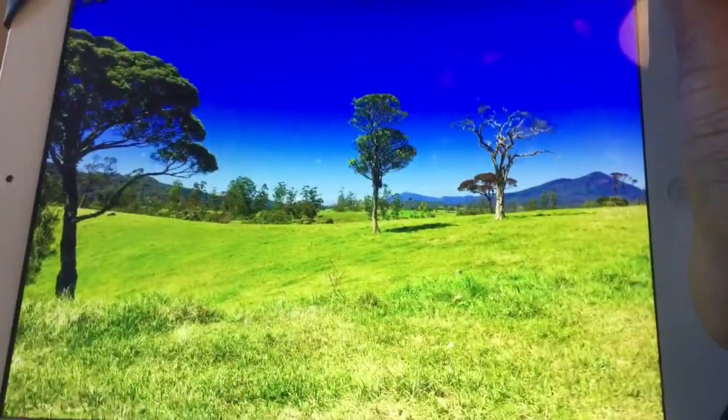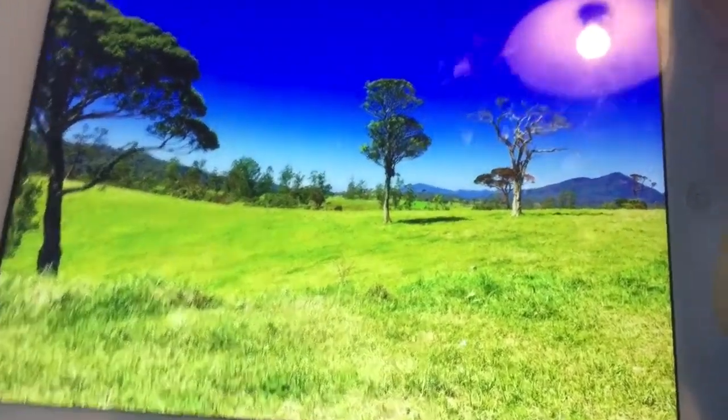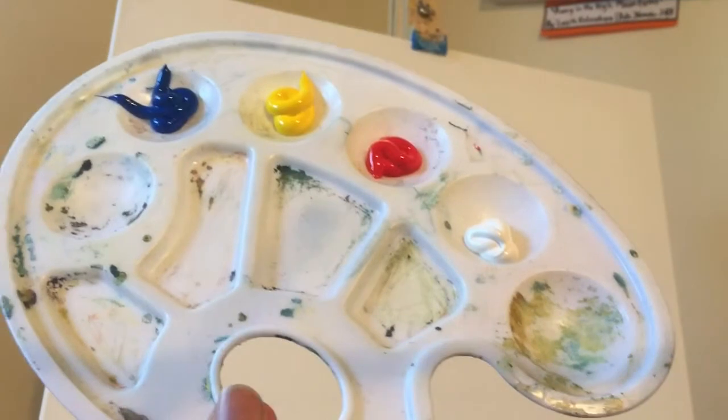Today I'll be painting this lovely Sri Lankan landscape — it's Ambeyawela in the Sri Lankan Highlands. The colors I'll be using today, which are loaded on my palette right now, are Pearl Red, Cadmium Yellow, Cerulean Blue, and a bit of acrylic white.